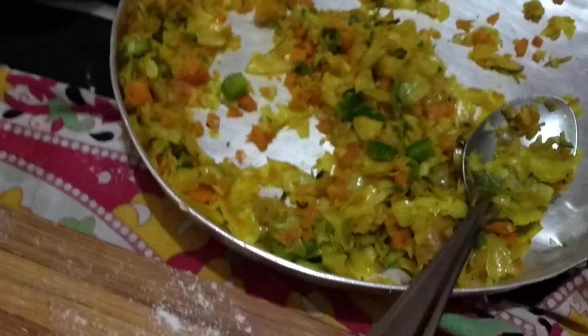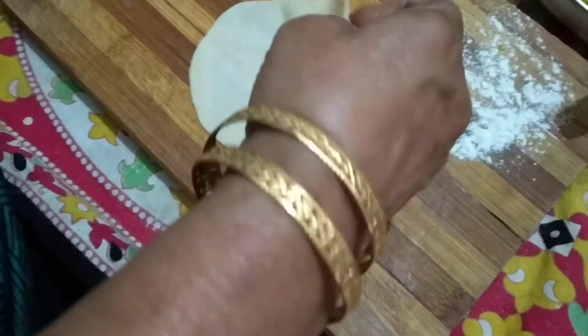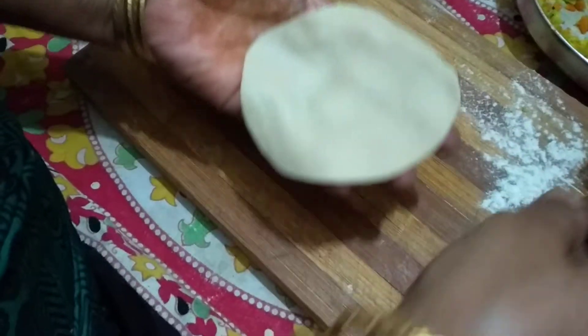This is a stuffed material. I am going to put this in the middle of the rice.